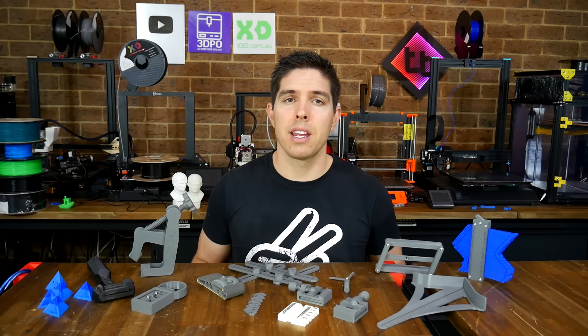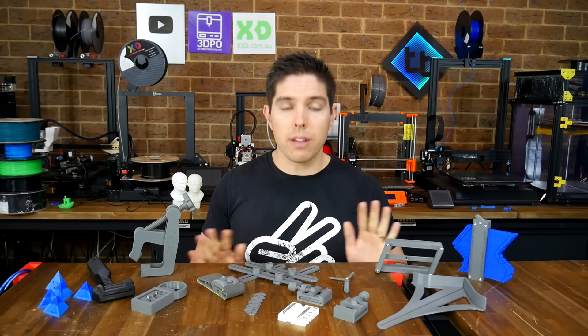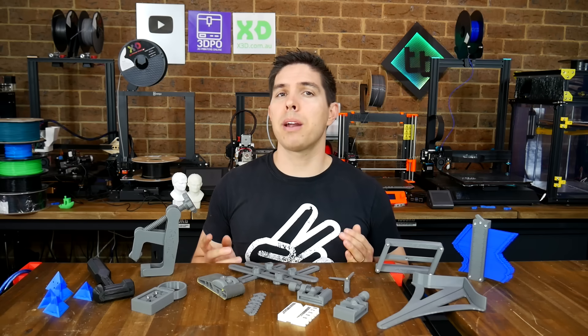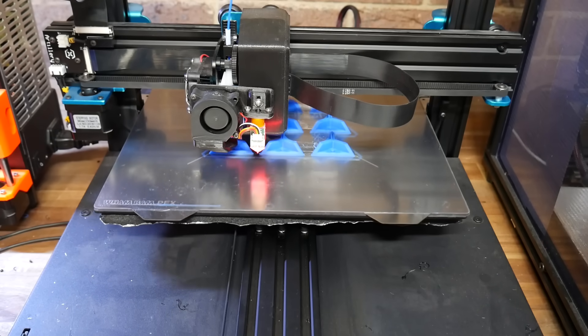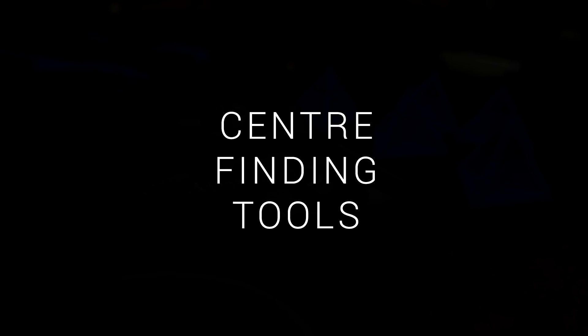In this video we're going to fix that by making a bunch of great tools to use in your workshop. All of these are from members of the community who have generously provided them for free on Thingiverse, so let's celebrate their work and upgrade our toolset. We'll cover printing, assembly and use as necessary, so you can follow along at home. We're going to do this in categories, and the first one is tools to find the centre of things.